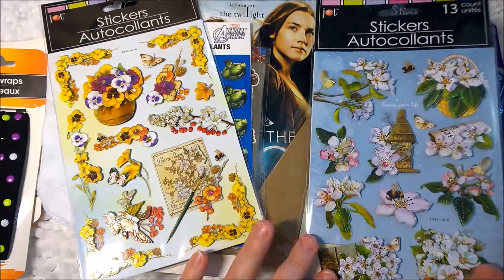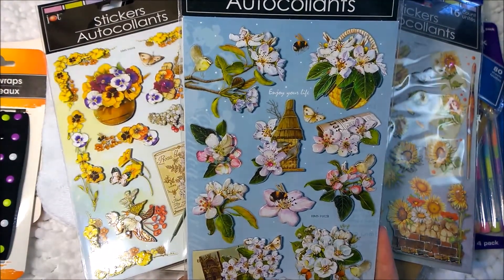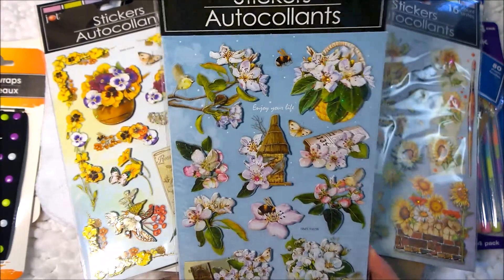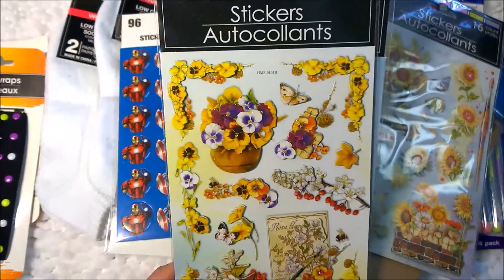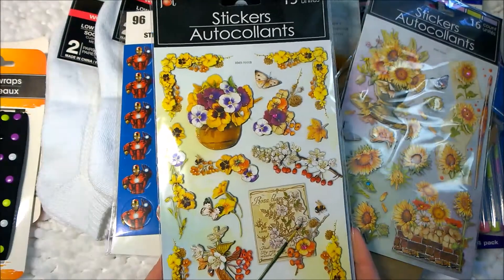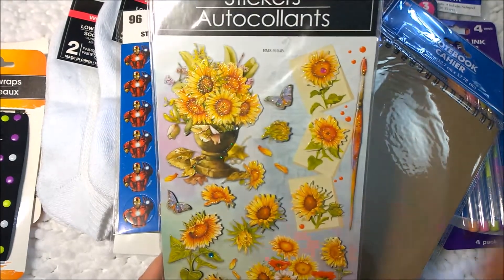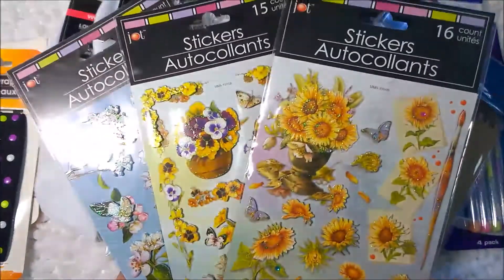Next I found some stickers that I hadn't seen before. This one looks like some magnolias with a little bird cage. I love these — if they're not magnolias that's okay, but that's what they look like to me. And these are pansies. I know these are pansies because it's one of my favorite flowers. They're so hardy, you can hardly kill them. And then sunflowers — I love sunflowers too. And these are just beautiful, beautiful stickers.